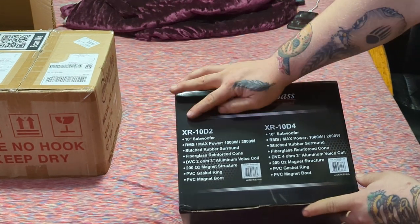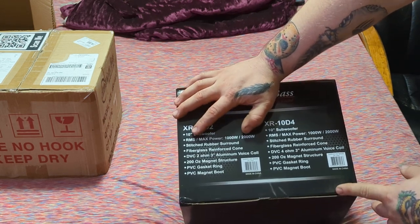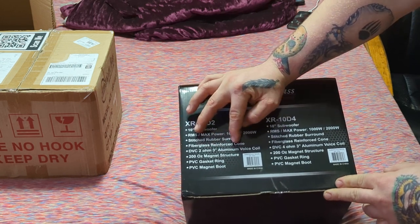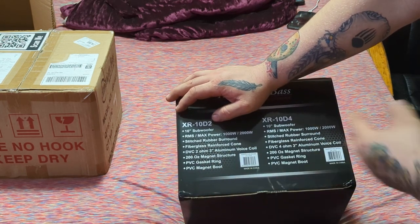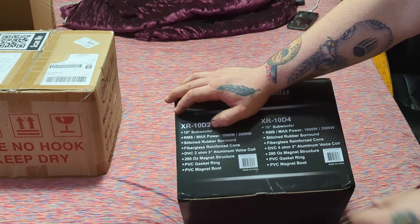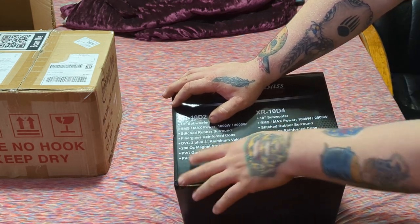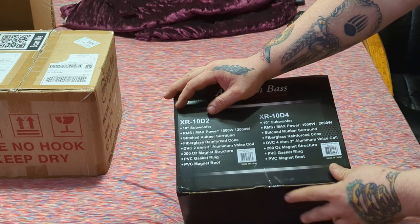We have the XR10 D2 — a 10-inch sub. RMS power is 1000 watts, max power is 2000 watts. It's got a stitch rubber surround and a fiberglass reinforced cone, which is what I liked about it. It's a dual voice coil, 2-ohm, with a 3-inch aluminum voice coil. Aluminum voice coils are supposed to have better SQ. It has a 200-ounce magnet — I believe it's a triple-stack, but it might be double, don't quote me on that.